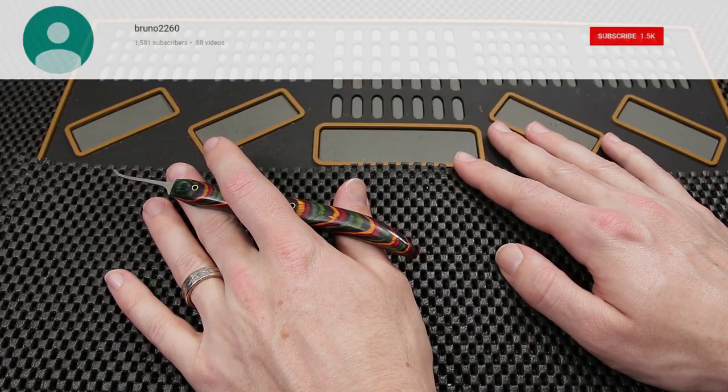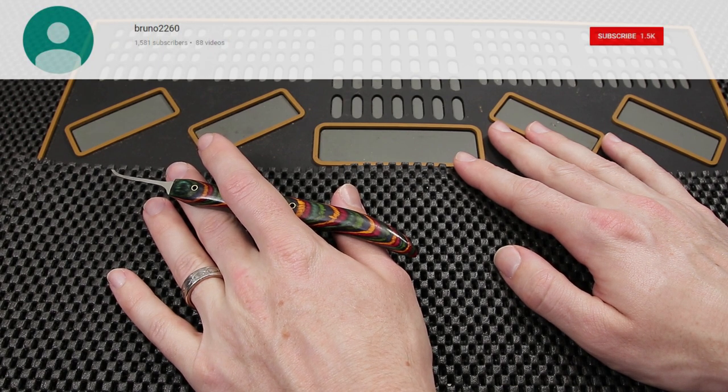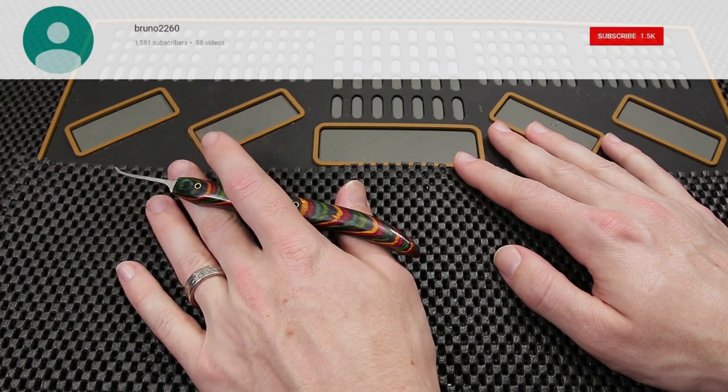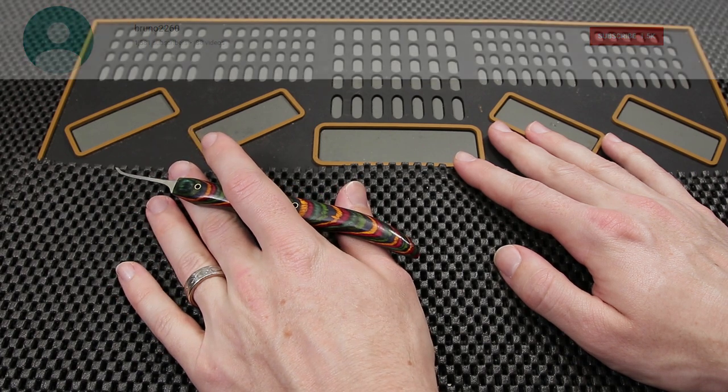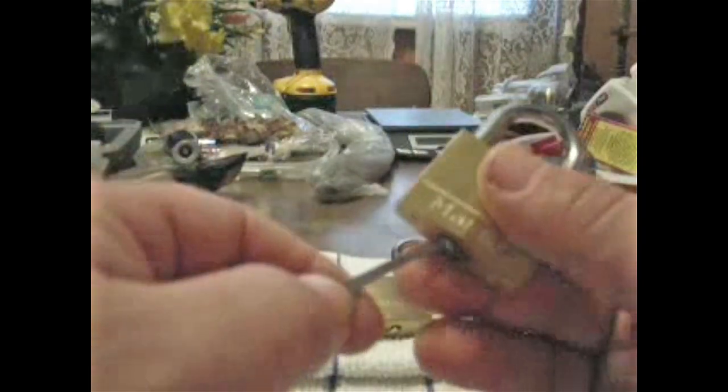Now I'd like to share with you a bypass on a very common lock that we work on a lot when we're first starting out. This is the Master Lock model number 140, and I'm going to roll a clip on that for you right now. Alright guys, this is a remake on the Master Lock 140. A couple of you guys still had some questions about how to do it. I'll try to explain a little bit more. I got the sound in sync too, so that might be helpful.